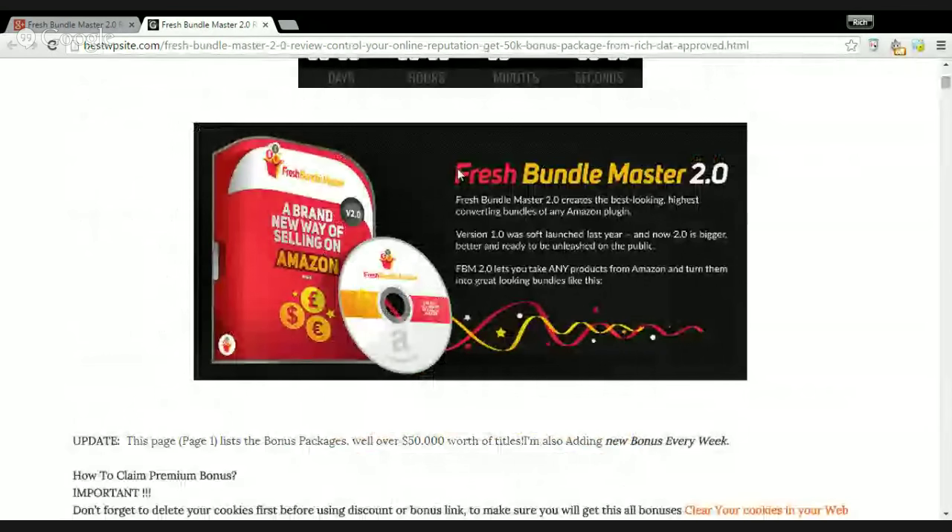What is the price? Everyone wants to know the price. For Press Bundle Master 2.0, you will get the early bird price of $47. Personally, I think it is a very unique product, so the price of $47 is a reasonable price. No doubt about it — I would definitely recommend you register and get a product like this.